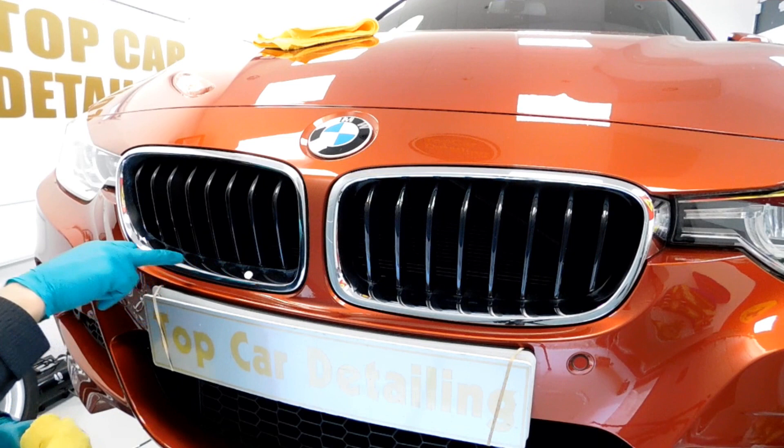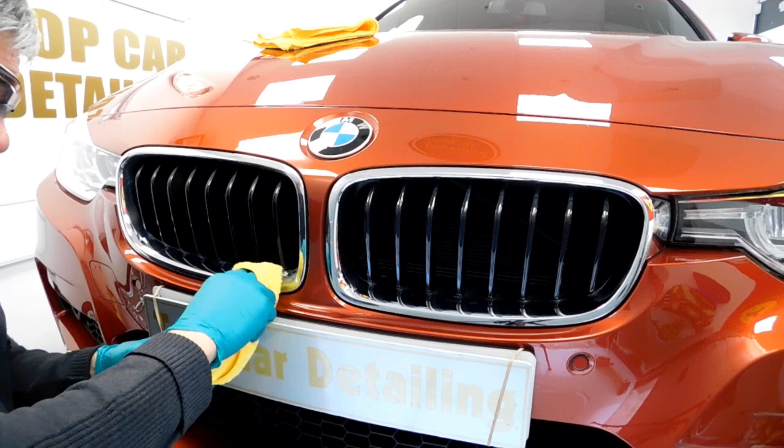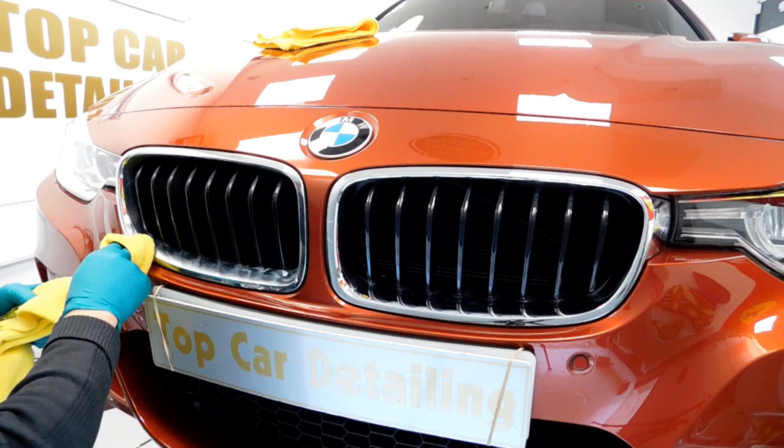The front grills here — over the chrome effect — are all tarnished as well, around the edges. This is probably from TFR or something like that. So what I'm going to do now is clean these up. I'm going to use some Autosol on this.